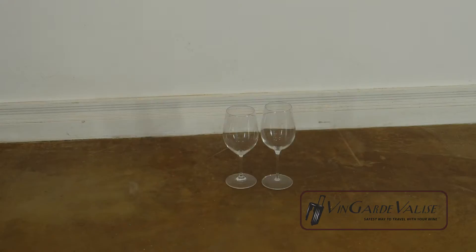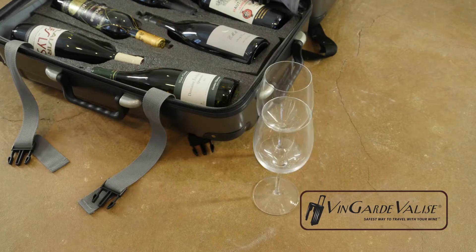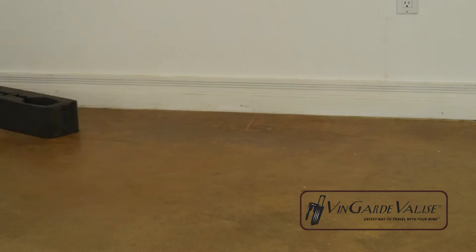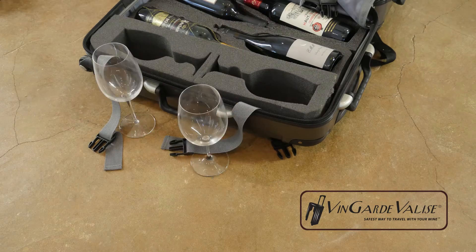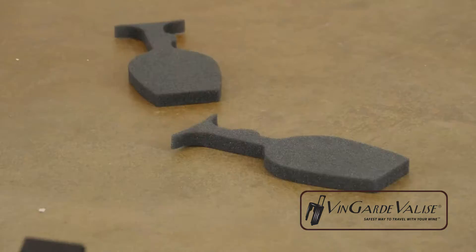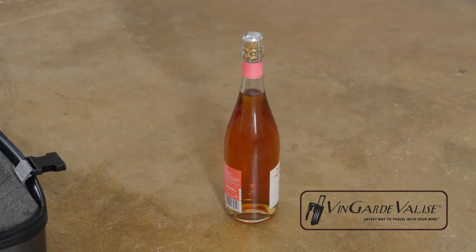Need to take a couple of glasses? There's a special insert for those too, and each glass has its own little protector. If you're taking Champagne or Riesling, each insert has a special plug you can remove, so longer bottles will fit nice and snugly.